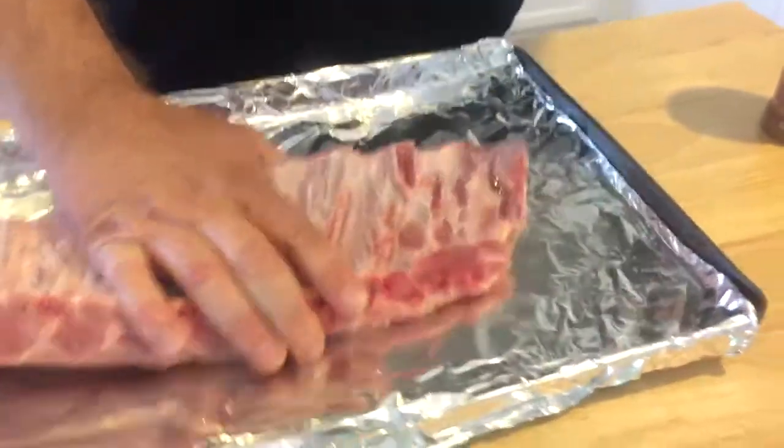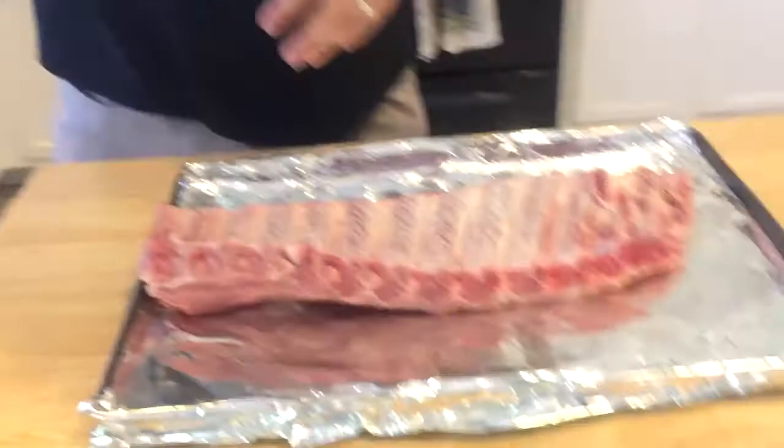We're close, and we're close — and the finish line. You always want to take that membrane off. Rinse the ribs first, dry them off. So what we're going to do now is jump right into seasoning.